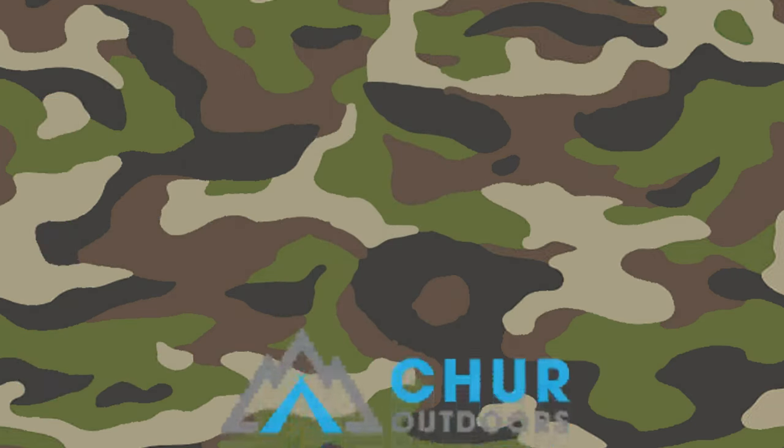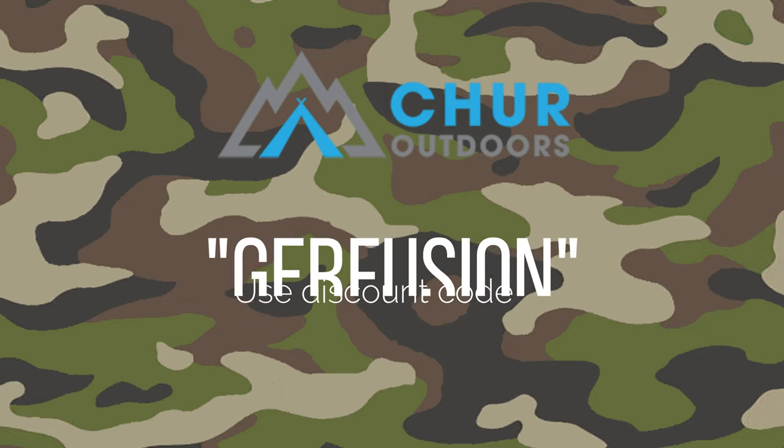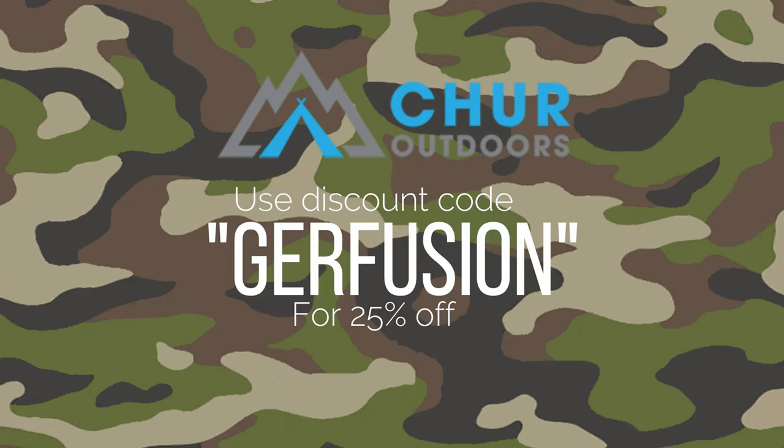This video is sponsored by Cher Outdoors. Use discount code GERFUSION to get 25% off.